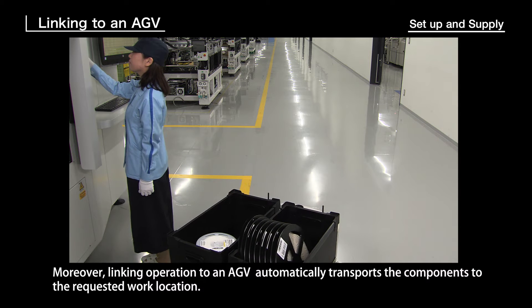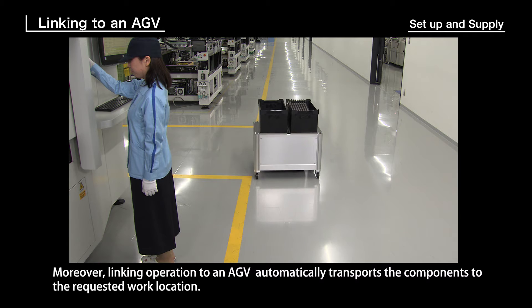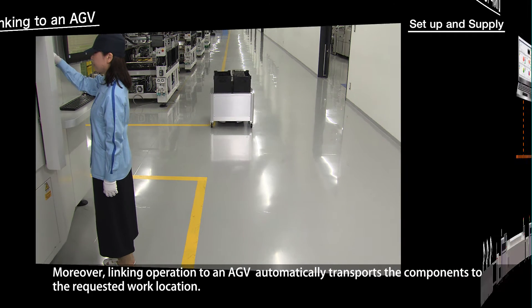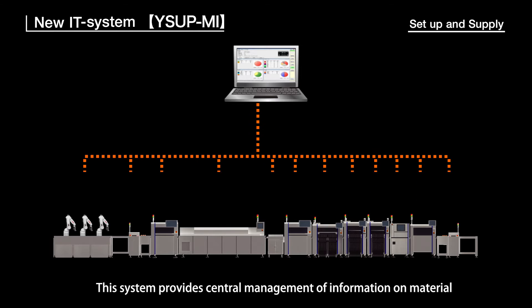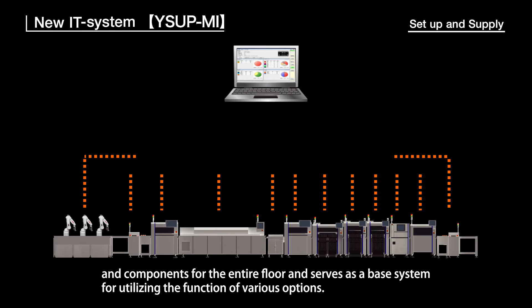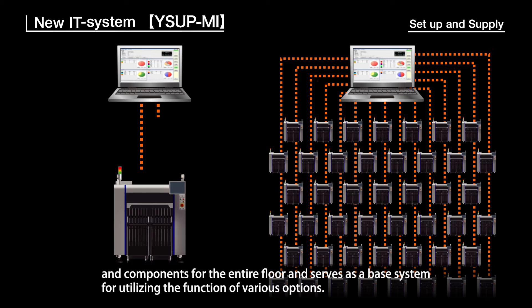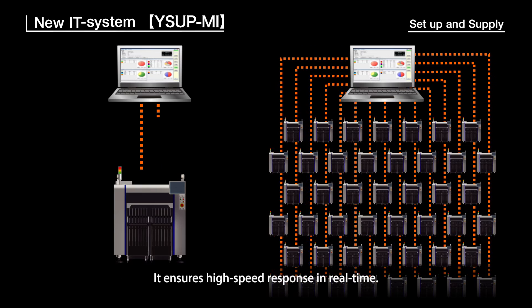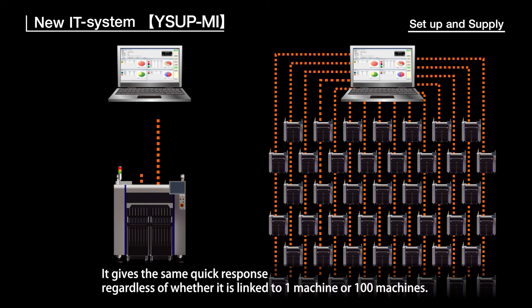Moreover, linking operation to an AGV automatically transports components to the requested work location. The New IT System provides central management of information on materials and components for the entire floor and serves as a base system for utilizing the functions of various options. It ensures high-speed real-time response, giving the same quick response regardless of whether it is linked to one machine or 100 machines.